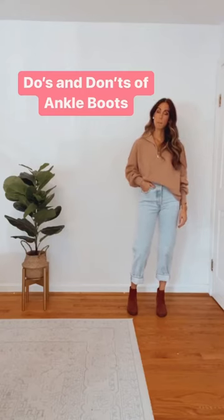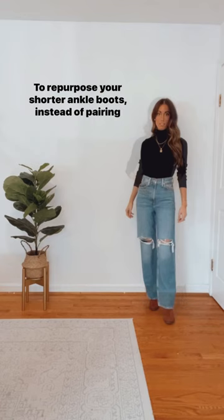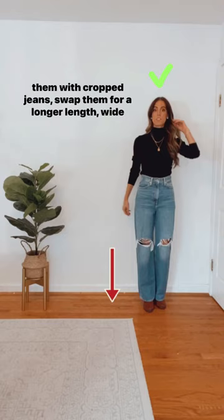The do's and don'ts of ankle boots. If you're looking to elongate the legs, instead of pairing a shorter ankle boot with cropped jeans, consider choosing a taller sock boot that tucks nicely into the jean. To repurpose your shorter ankle boots, instead of pairing them with cropped jeans, swap them for a longer length wide leg boot cut or flare pant to extend the look of the legs.